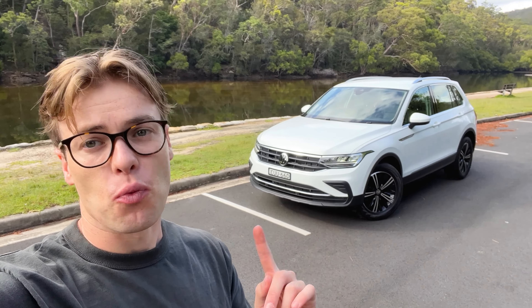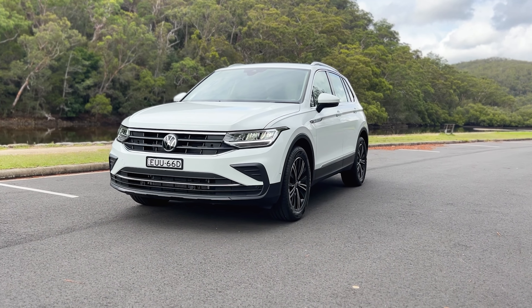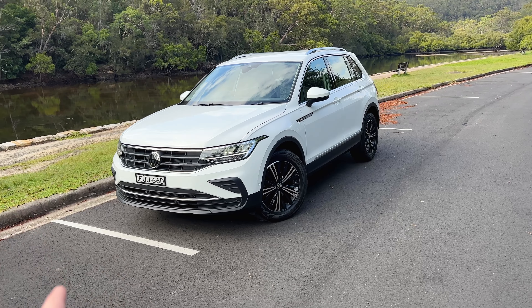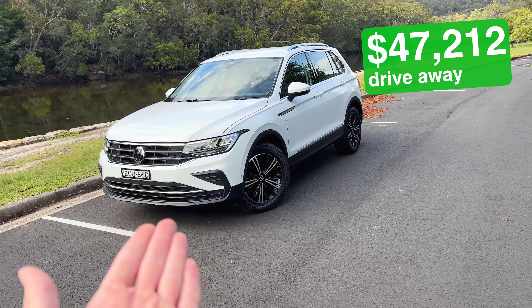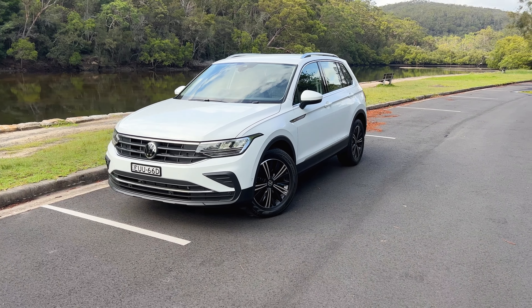While it's fun to review sports cars and all that sort of stuff, it's sometimes good to touch base with reality. That's why I've got this — the base model Volkswagen Tiguan. Specifically, this is the Volkswagen Tiguan 110 TSI Life, the entry level Tiguan. I'm here to find out if this base model is worth spending your money on, or should you go and get something that's not European.